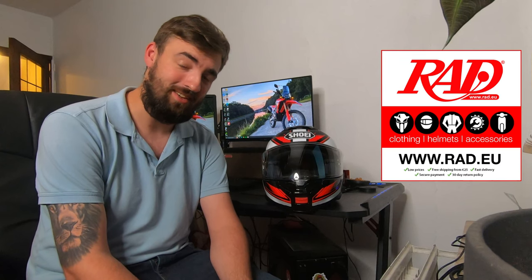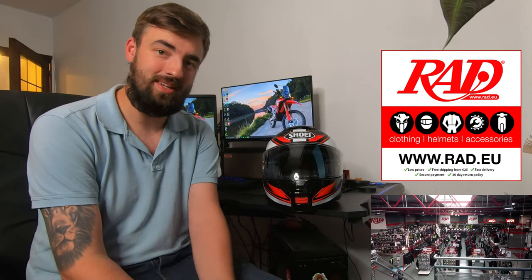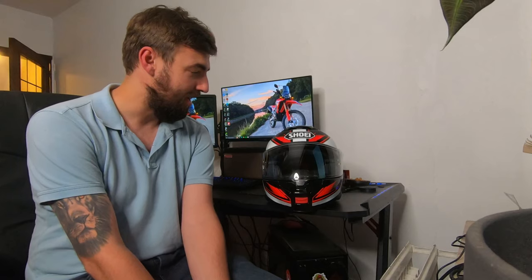Hey, what is going on, you guys? Welcome back to the channel — this is Life of DAX. Today we're gonna be talking about the brand new Shoei Neotech 3. The store I work at, RAD Moto, was kind enough to lend me this brand new helmet. The Neotech 3 just came out and I rode with it for a couple of days now.